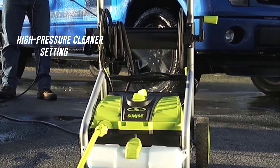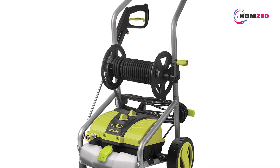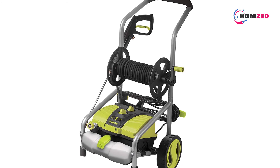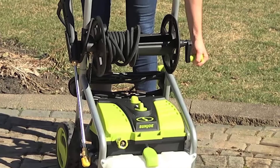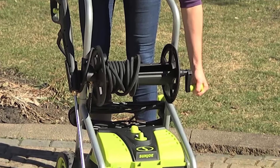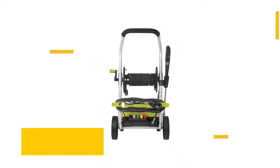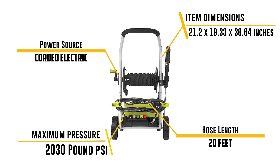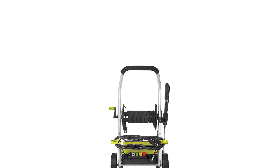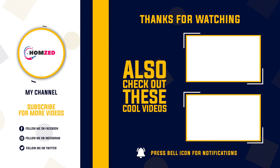Pressure Select technology is available on the Sun Joe SPX 4000, letting you choose between two powerful cleaning options. The first is a gentler option at 1450 PSI, which works great for picking up dirt in your kitchen. The high-pressure setting reaches 2030 PSI at 1.76 GPM, allowing you to select the correct pressure setting to fight dirt and grime while achieving professional results. That was our list of the top 5 best pressure washers under $200. Thank you.